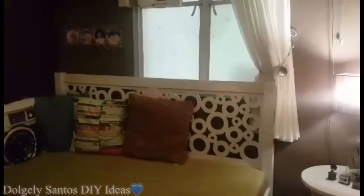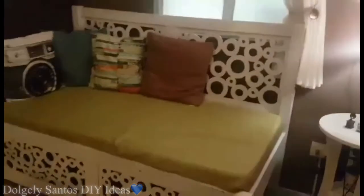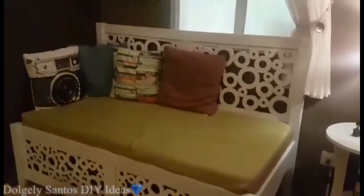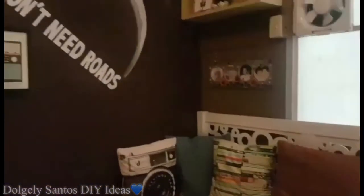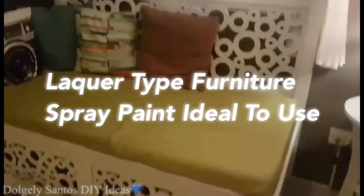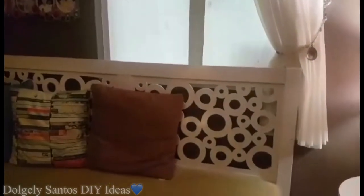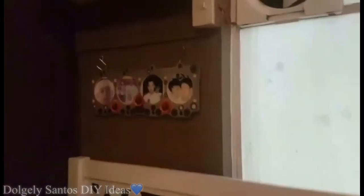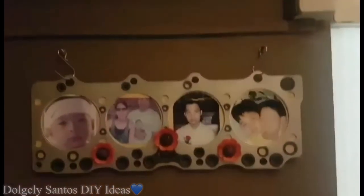Ito guys — yung dati namin queen size bed frame, dahil nakastock na lang sya, ginawa ko syang day bed instead na bumili ako ng bagong sofa. Minake-over ko na lang yung bed frame namin, ginawa ko syang white para mag-compliment sya sa wall kasi dark na yung color ng room. Locker type lang naman yung bed frame — dati syang black, ginawa ko lang syang white in spray ng Bossy White.